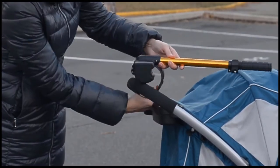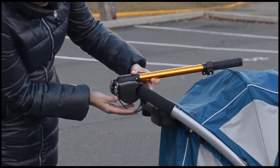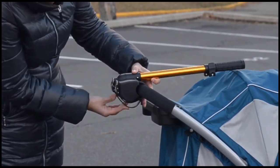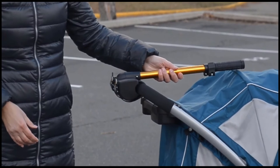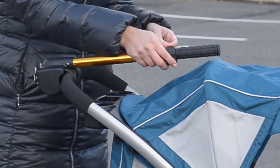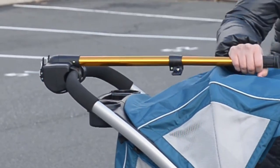In 2017, after witnessing my second near stroller-in-car accident, I made my first prototype sketch of what is now called the stroller controller. The stroller controller is a convenient and easy-to-use extendable bar that attaches to a stroller handle, allowing you to steer your stroller from the side or in front of the stroller.